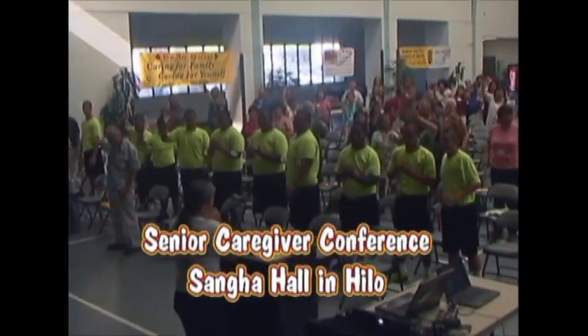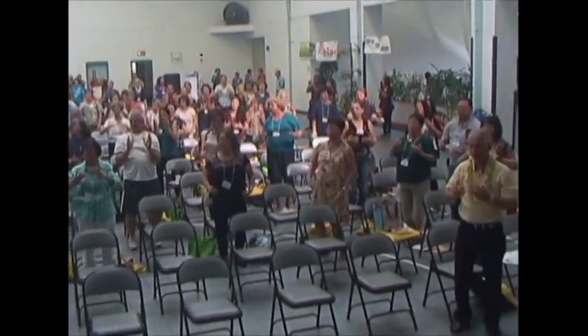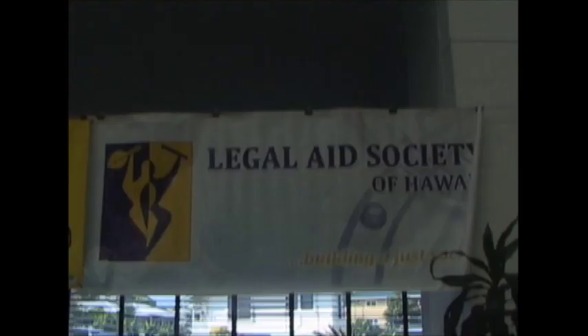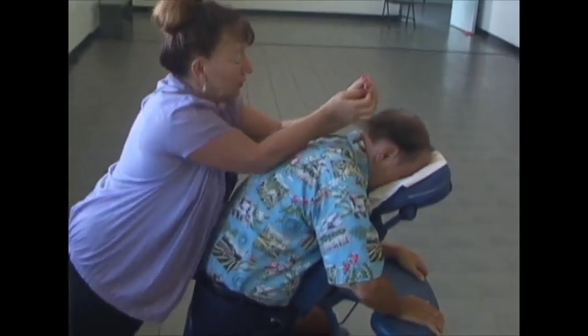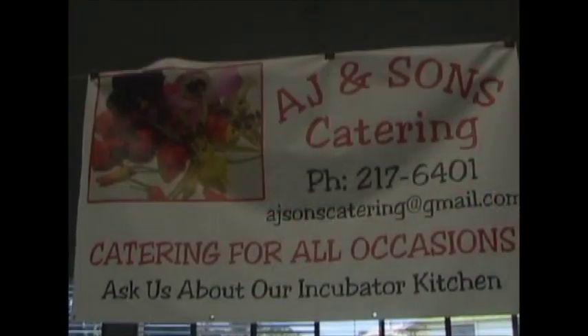Nearly 300 attended the Senior Caregiver Conference held at Sangha Hall in Hilo — the first time ever such a large turnout. Congratulations to sponsors led by Mary Keola Kinoye Okajima of the Office of Aging, Project Dana, AARP, Alzheimer's Association, and Hospice of Hilo. The event featured guest speakers from University of Hawaii Hilo College, Dr. Kimmel Alameda, and Russell Nanod of AARP, with breakout sessions, panel discussions, exercising, and information from over 30 vendors. A healthy lunch was provided by Audrey Wilson and her volunteers.